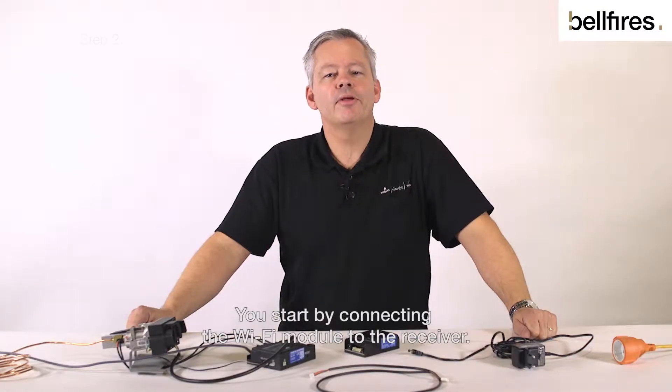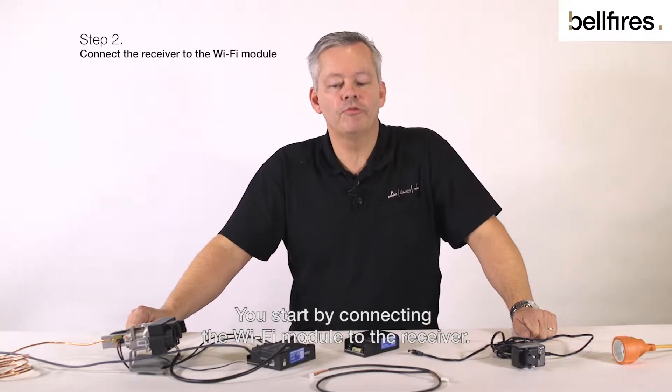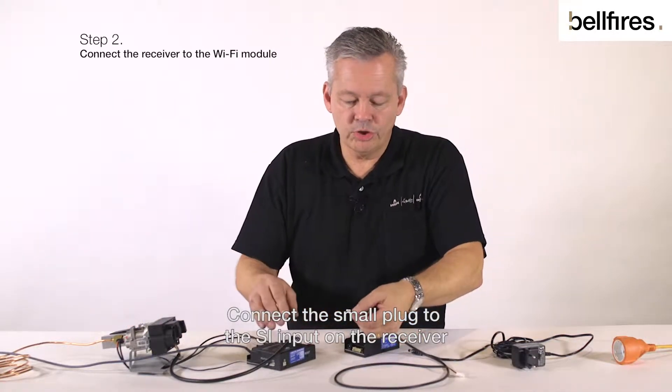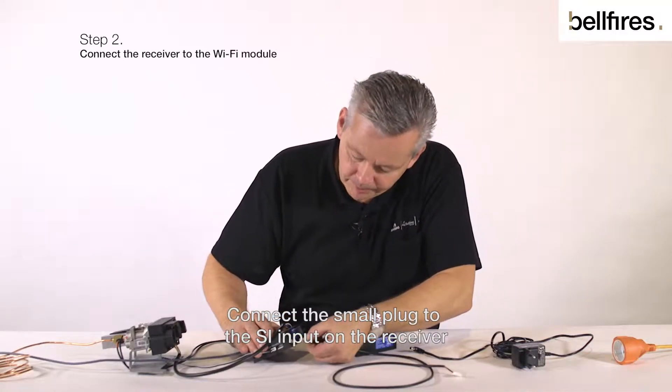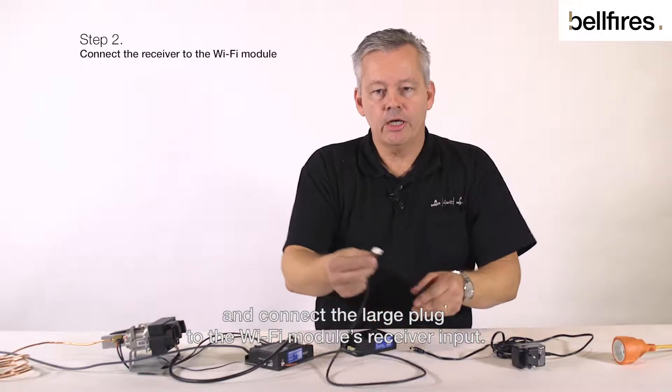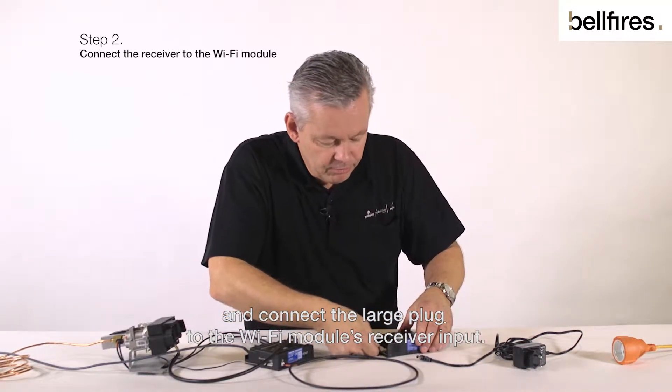You start by connecting the Wi-Fi module to the receiver. We use the connecting cable for this. Connect the small plug to the SI input on the receiver and connect the large plug to the Wi-Fi module's receiver input.